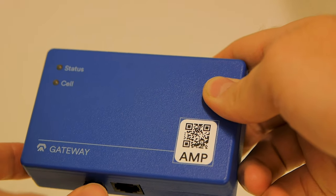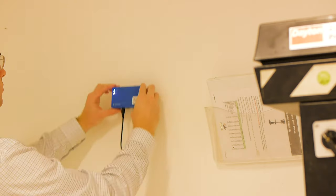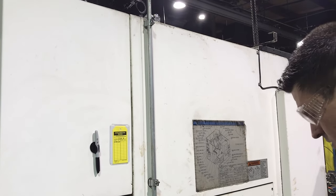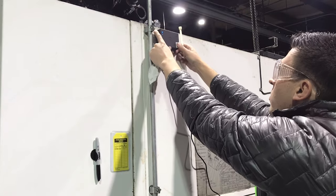Plug in the power supply to the outlet and then to the gateway. Let the gateway turn on and attach the gateway to the wall or to the side of your machine. Generally, the higher up you can place it, the better the signal reception will be.